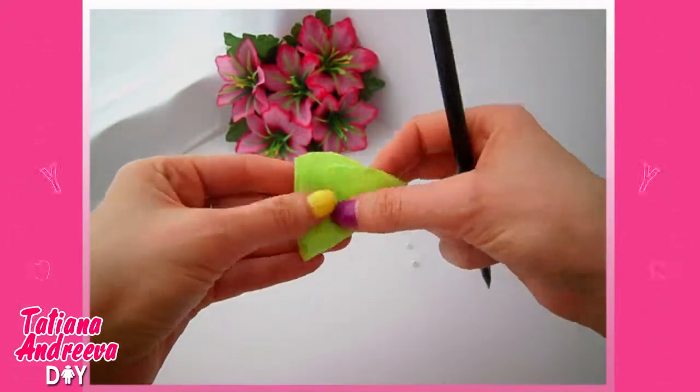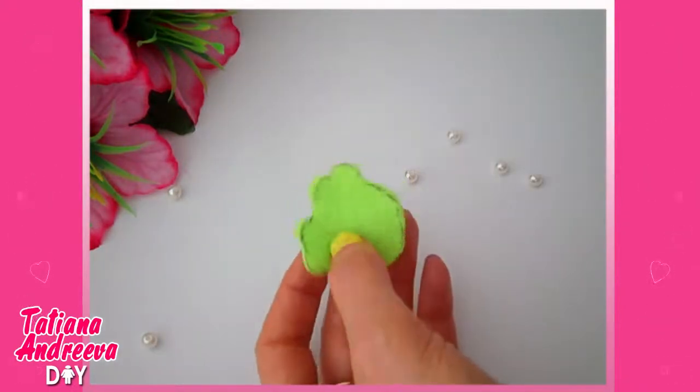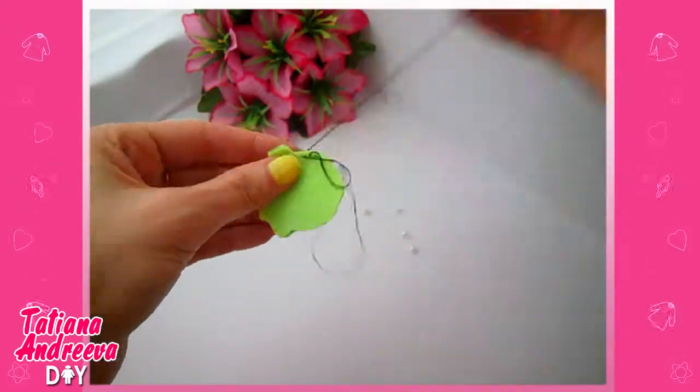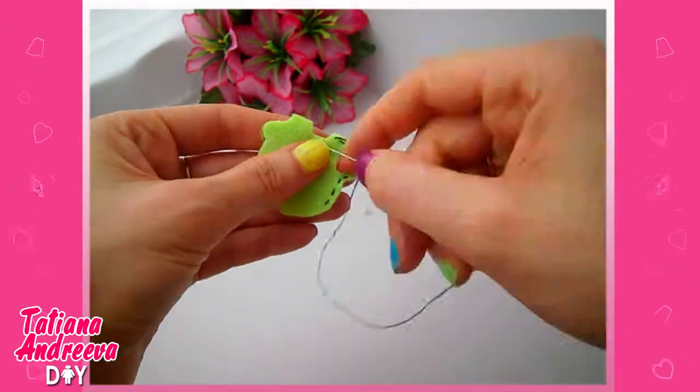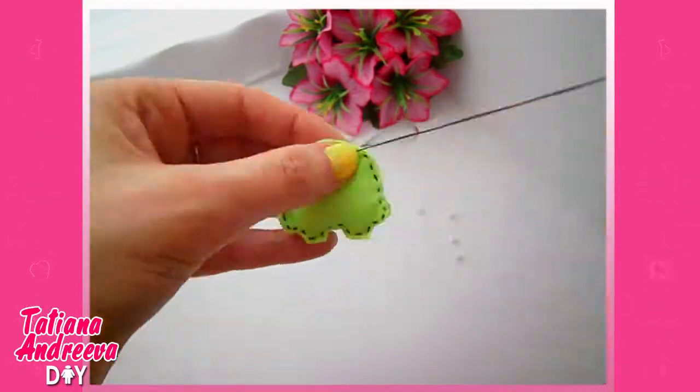Fold in half the green color felt fabric and repeat the contour of the template like this. Cut it out with scissors — we get two identical pieces. Now we need to sew them together with black thread along the edge like so. Then fill in the toy with stuffing and keep sewing.